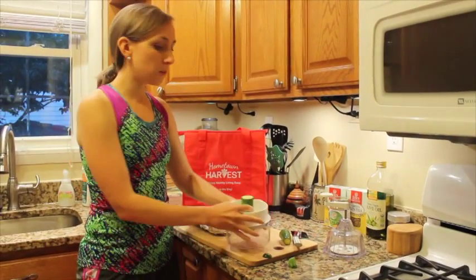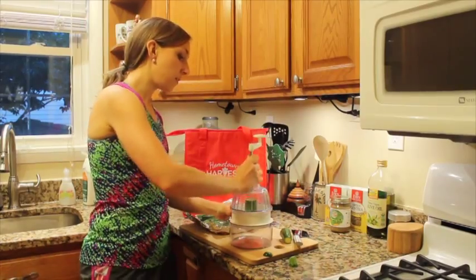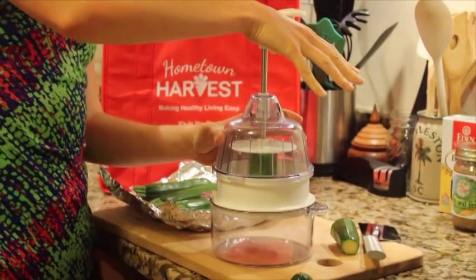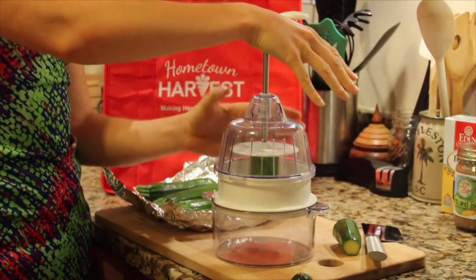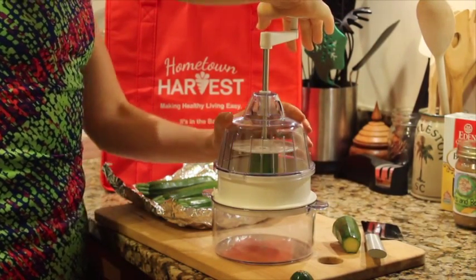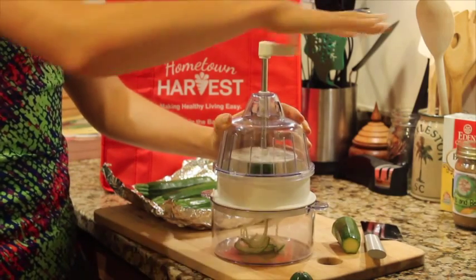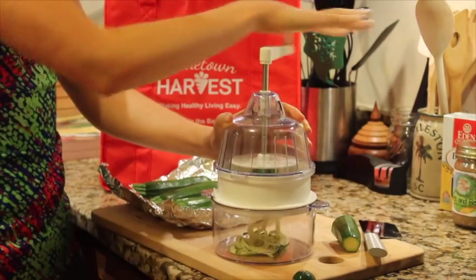Put the zucchini in the middle, then put the top on and click it into place. What you're going to do is press down just a little bit on top of the zucchini until you feel the top part push in so it gets really steady. Then hold it with your left hand and turn the crank around, pushing it down very gently, and noodles will start to form on the very bottom.